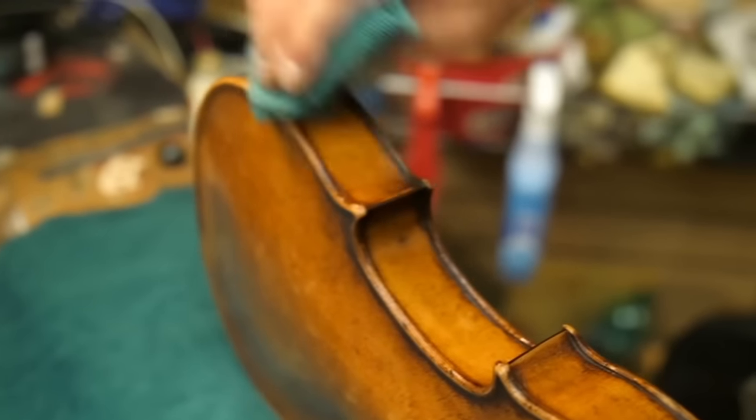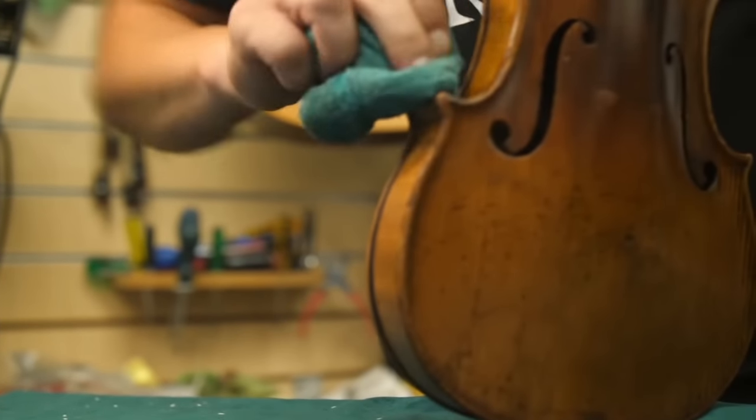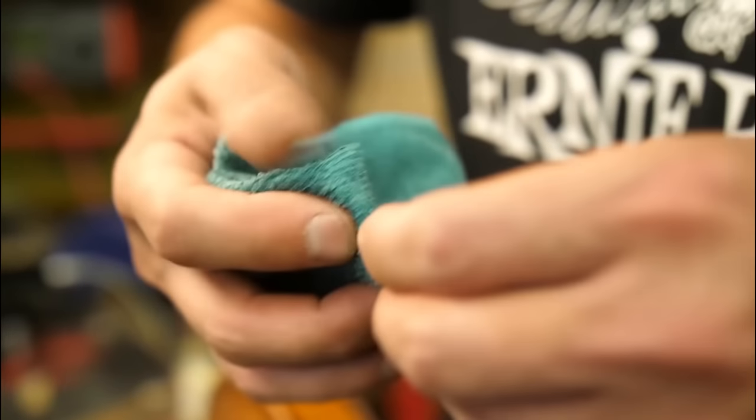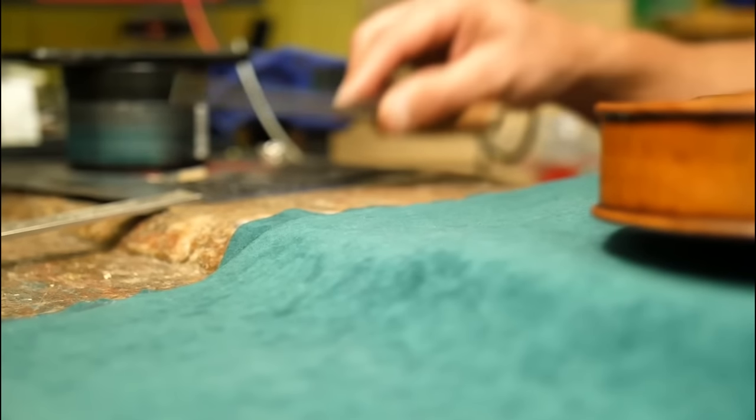The instrument looks beautifully antique and what he's doing actually looks quite nice. But I'm really going to question the playability because he's obviously not a trained violin maker. He's also polishing the pegs, giving them a uniform dark finish — I would have sanded them as well. Now they begin the rebuilding and restringing process.